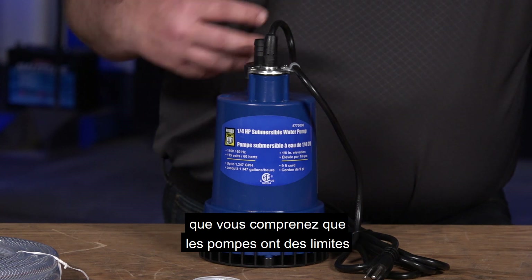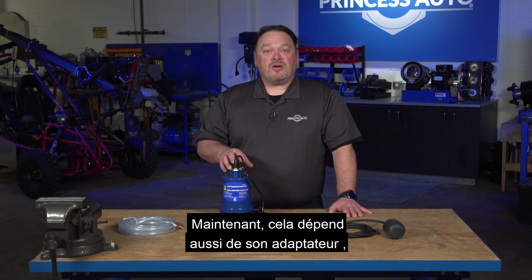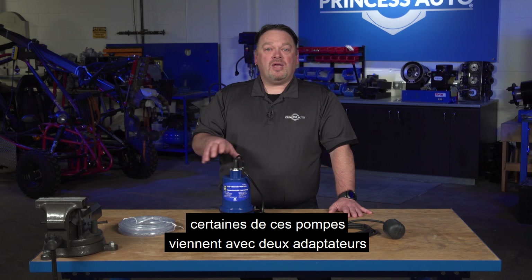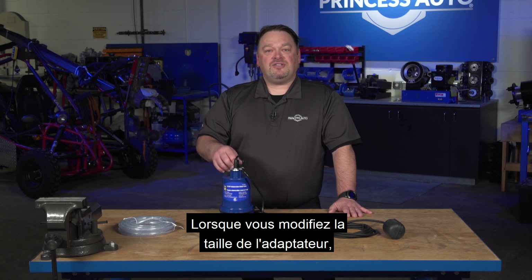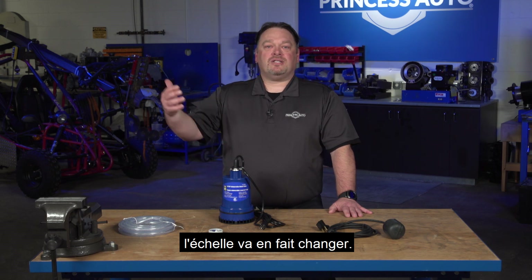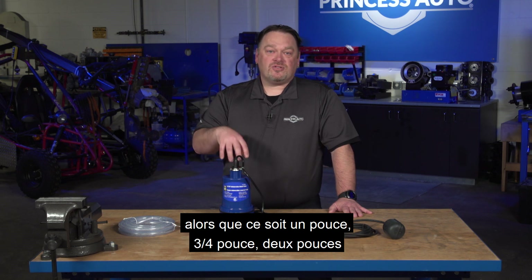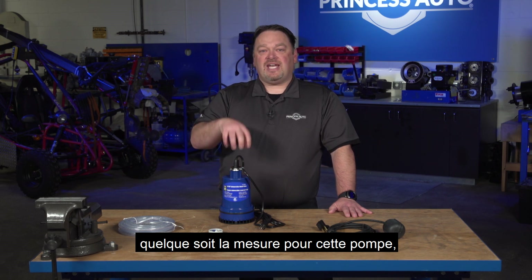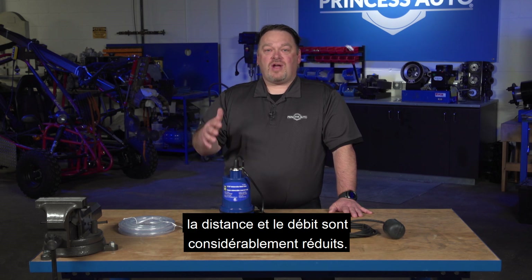Just make sure that you understand that the pumps do have limitations on how far they can move water. It also depends on the adapter you put on. Some of these pumps come with a couple of adapters — different sizes for different hoses. As you change the adapter sizes and go down in size, the rated distance will actually change. The rating is designed for no adapter, whether it's a one inch, three quarter inch, or two inch. As you start to adapt down, the distance and the flow rating of that pump is drastically reduced.